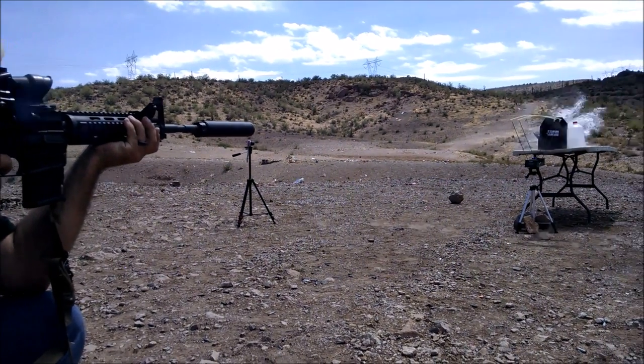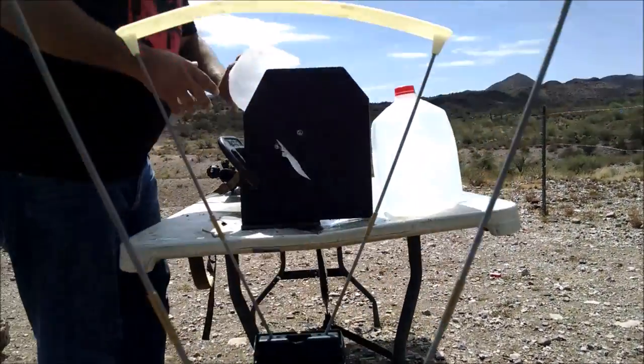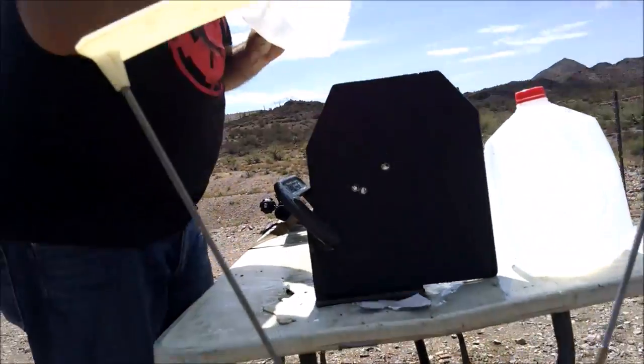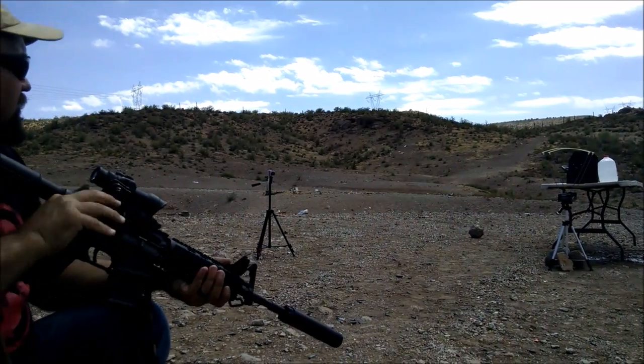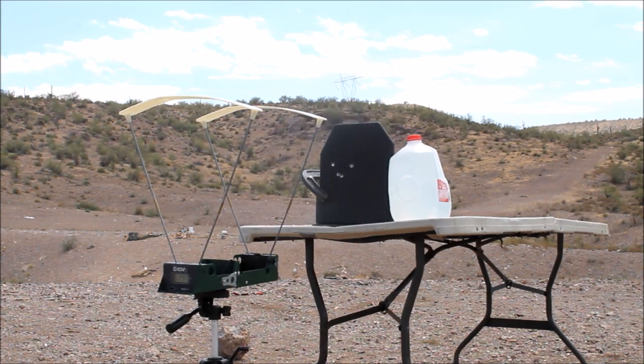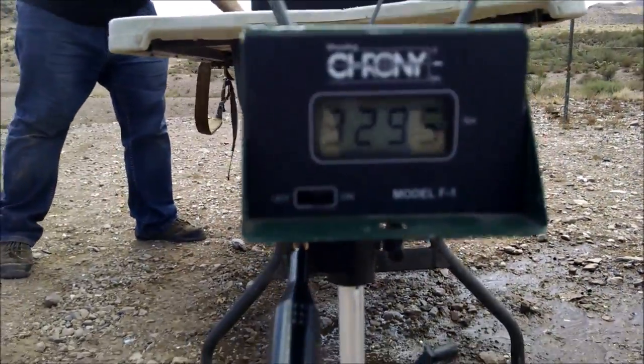Testing with the 16 inch barrel and the 18 inch barrel. This impact was a little close to the 18 inch hole, so I decided to shoot it again with the 16 inch. Watch the jet of material being ejected from the rear of the plate. The exact same velocity — weird.